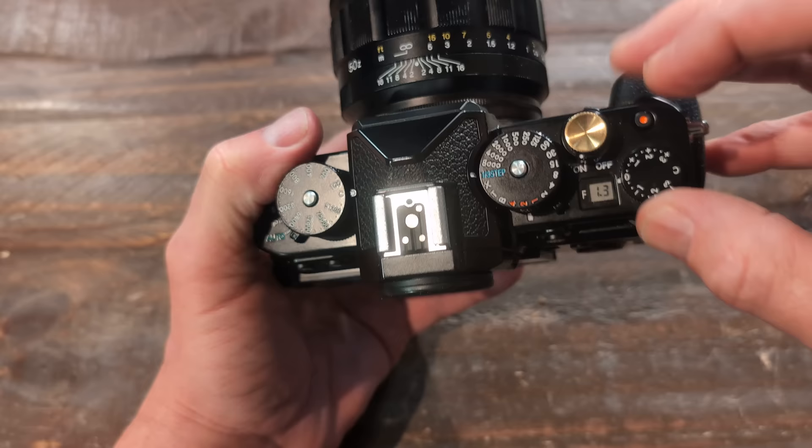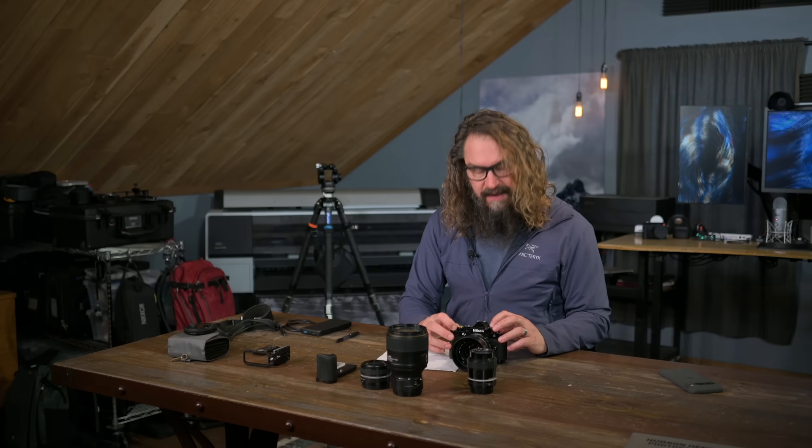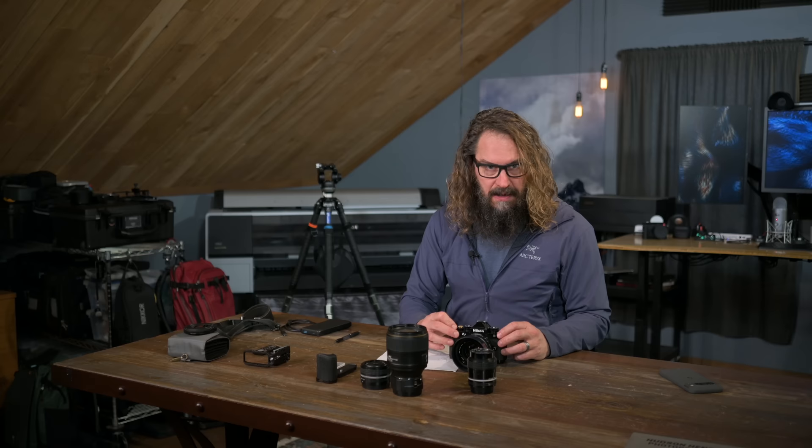It has front and rear command dials. I just reprogrammed the video record button to be ISO — it's near where most Nikon cameras have ISO. If I press and hold that, I can change ISO with the back dial in command dial mode, and turn auto ISO on and off with the front command dial.